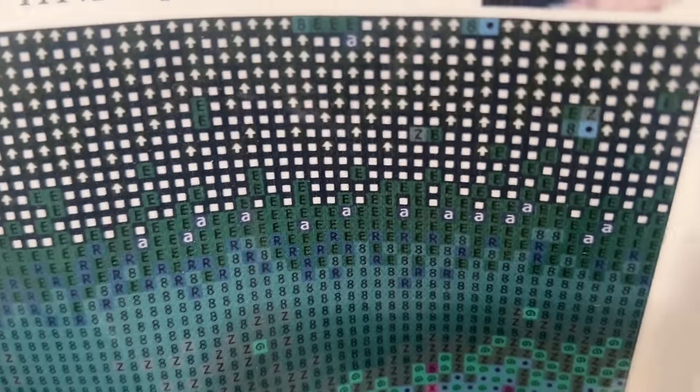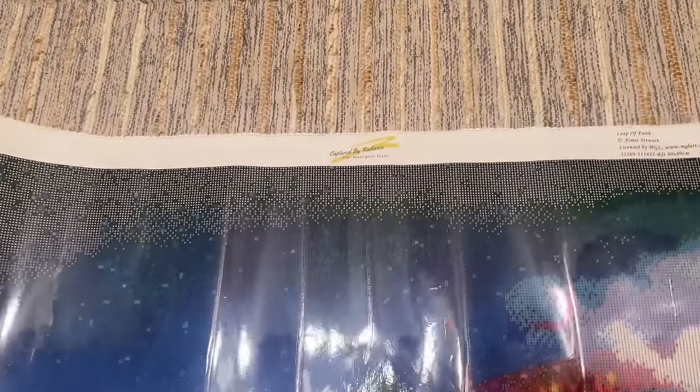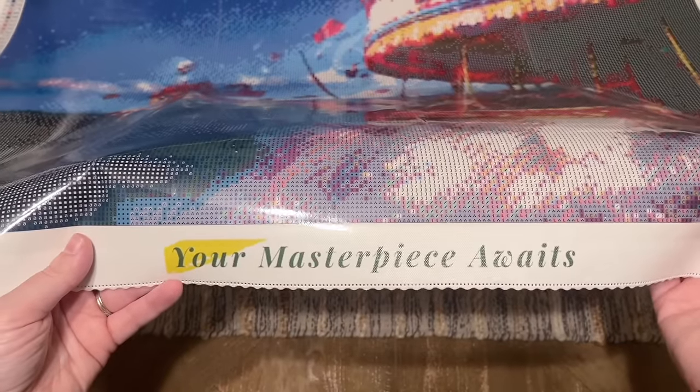The canvas confirms the size is 80 by 80 centimeters. Taking a quick look — it's a tiny bit hard to read in person, but the printing is really clear. The black on a dark background is just a little tricky, but if you're a light pad user that will probably take care of it. We have a legend or color list at the top left and also at the bottom right, and at the bottom left there are their socials. Their tagline again is 'your masterpiece awaits.'